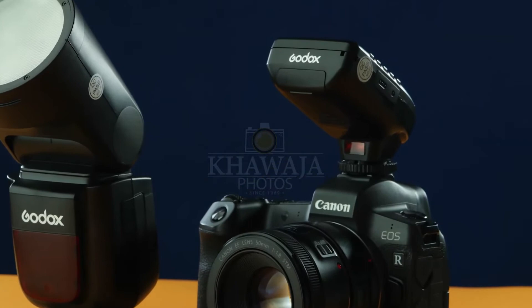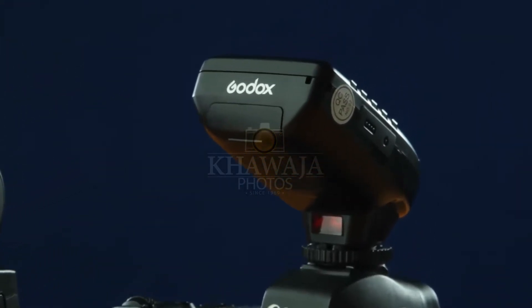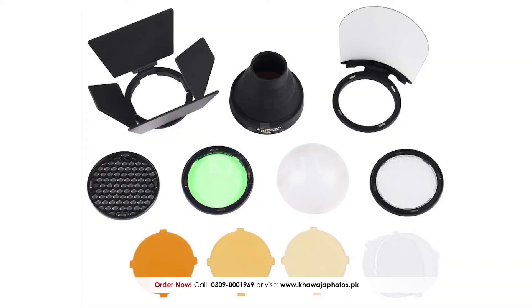Off-camera, it can be used in slave mode. The X1, X2, and Xpro triggers can all operate with the Godox V1. The Godox V1 and AD200 round-head accessories are also evenly compatible with each other.